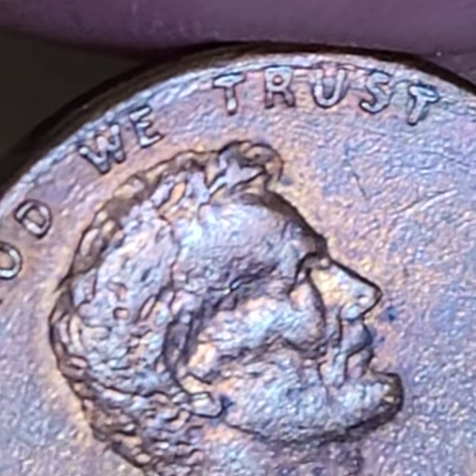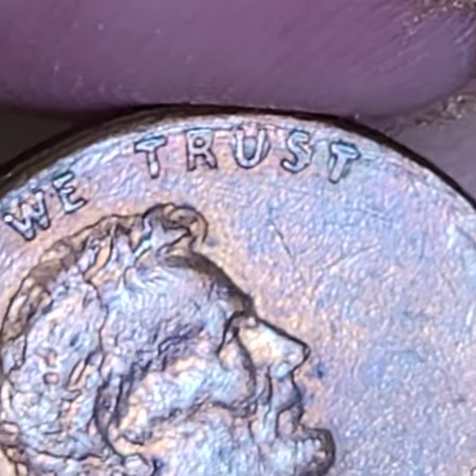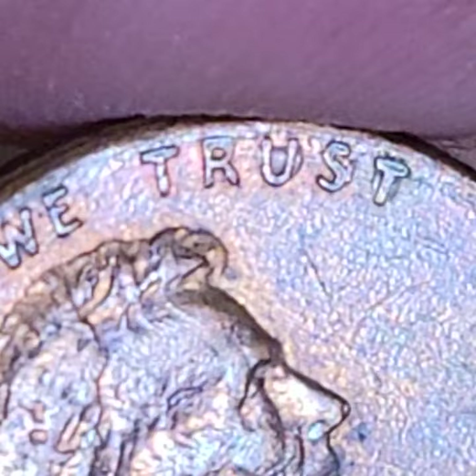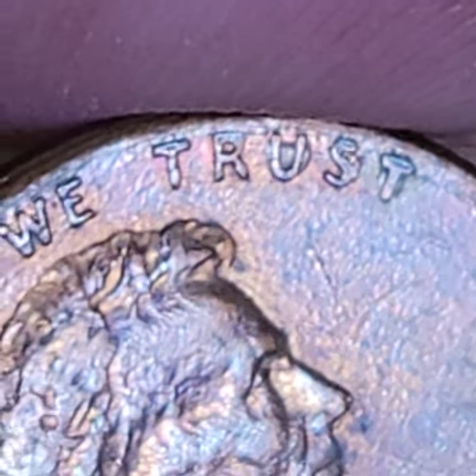I always get asked, oh, how much is this worth? Oh, machine doubling is not worth anything. Well, let me see how close I can get. That's not normal machine doubling.